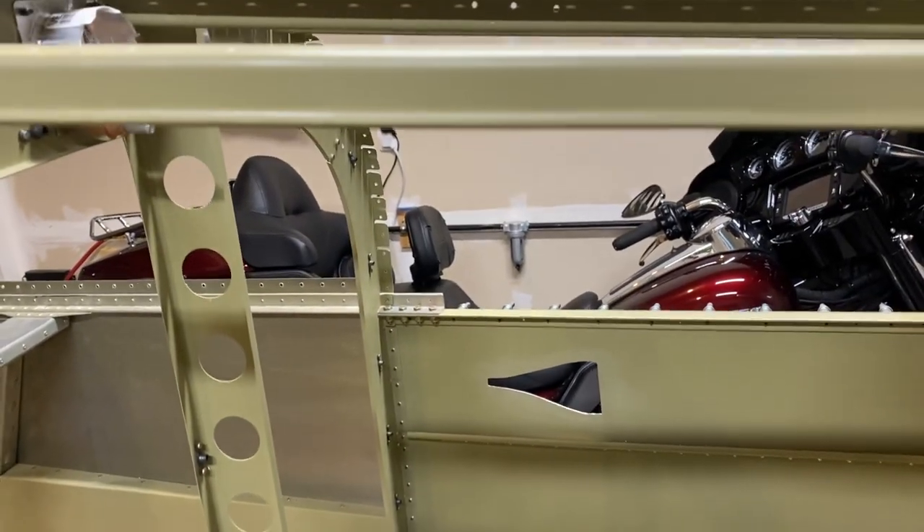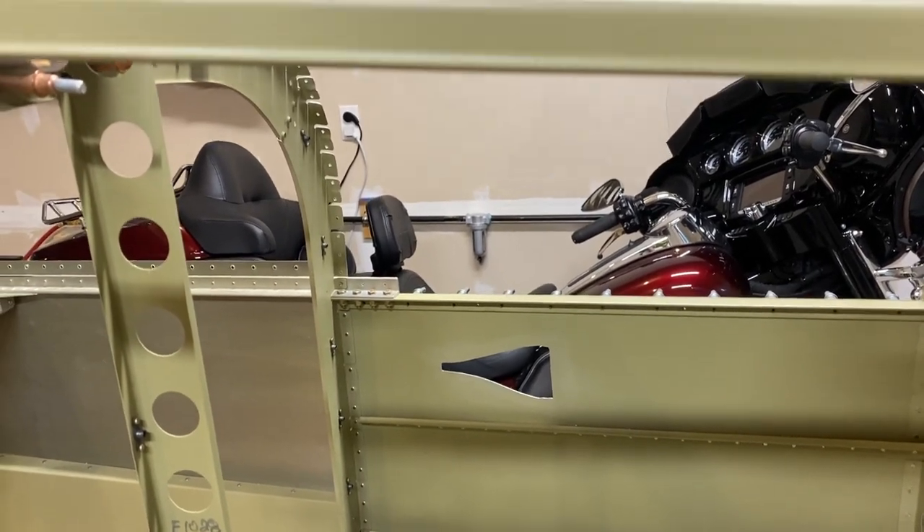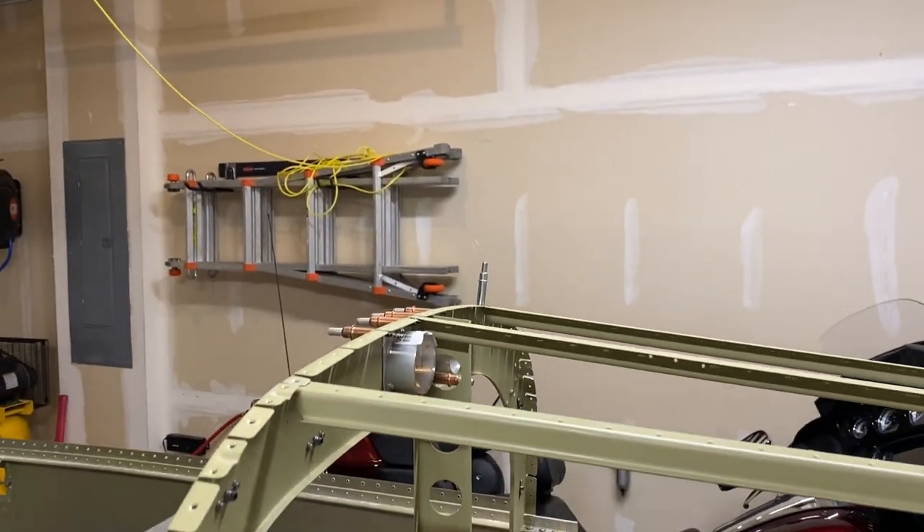I just need to put the plumbing in for it and fill those in, but there you have it.